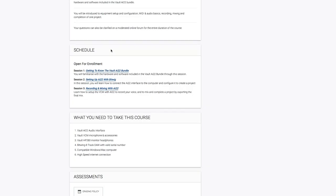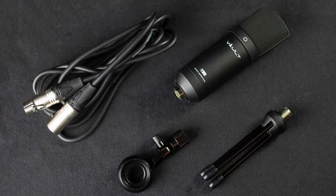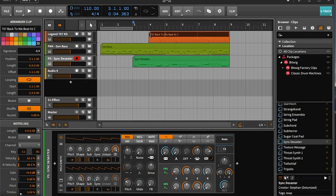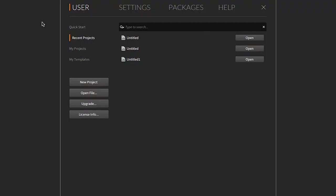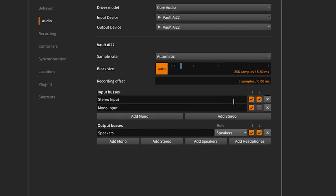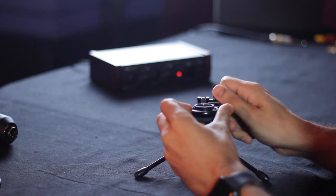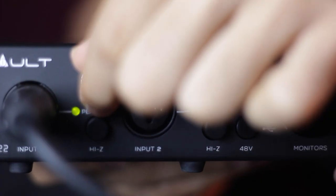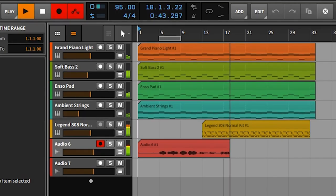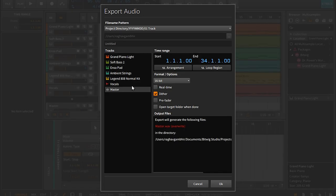There will be three modules. In the first module, you'll familiarize yourself with the hardware and software included in this bundle. In the second module, you will learn to connect the AI22 interface to the computer and configure it to create a project. And in the final module, you'll learn how to set up the VCM microphone with the AI22 interface to record your voice. You will also learn to mix and complete a project by exporting the final mix.